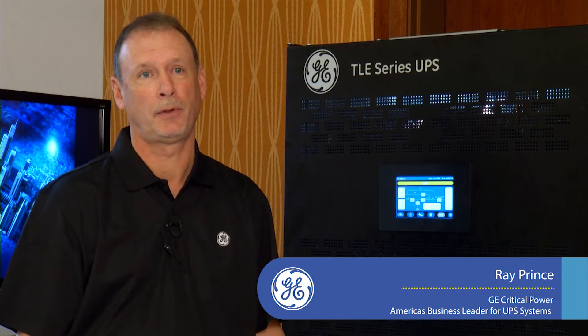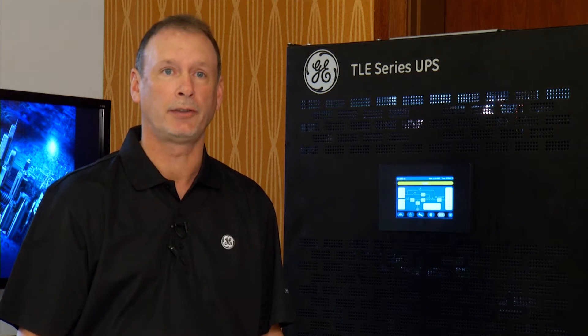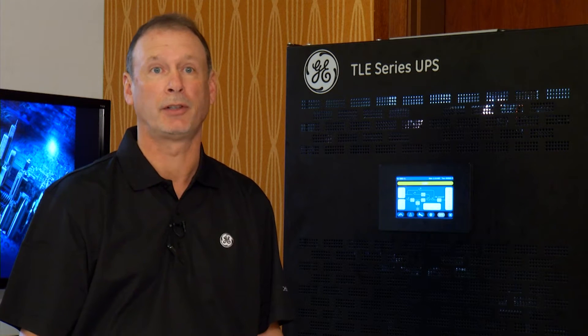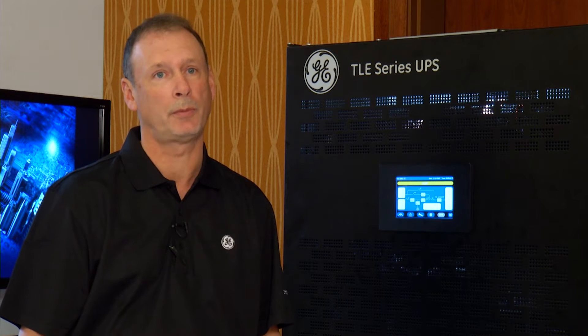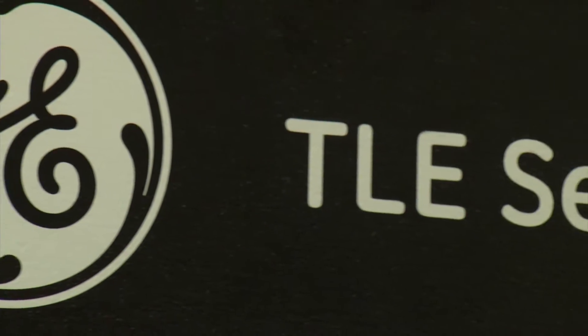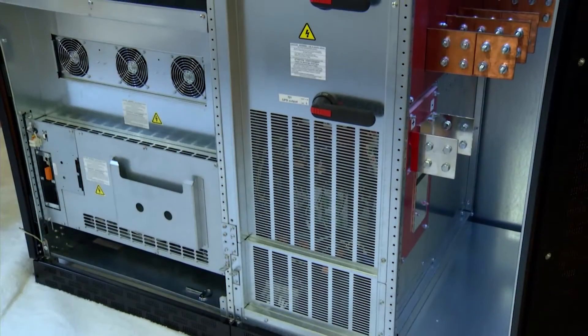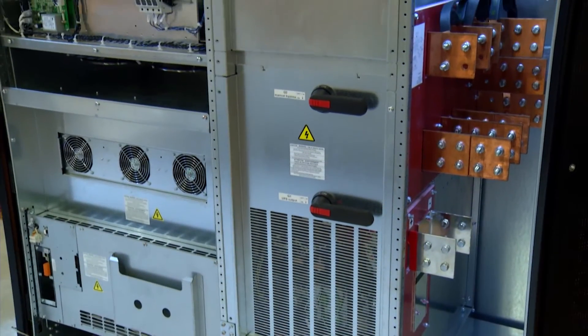The TLE UPS from GE Critical Power is a global platform. In the European market, it's a CE-listed 50 Hz product that starts at 200 kW and goes all the way up to 1,200 kW. In the North American market and some Latin American markets, the 60 Hz UL-listed product comes in increments from 250 kW all the way up to 1.5 megawatts.